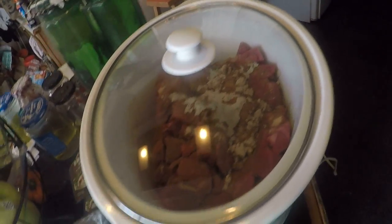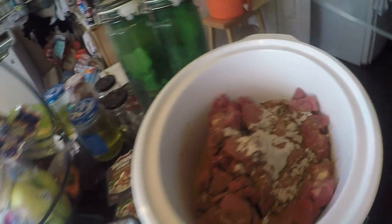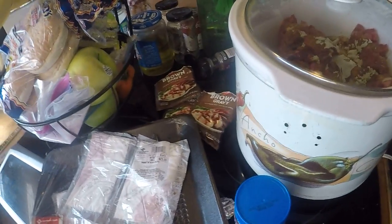Put it in the crock pot — as you can see — and I will do an after video. This makes enough for two weeks of food, or two full meals for me and my wife, which includes leftovers for at least one day.